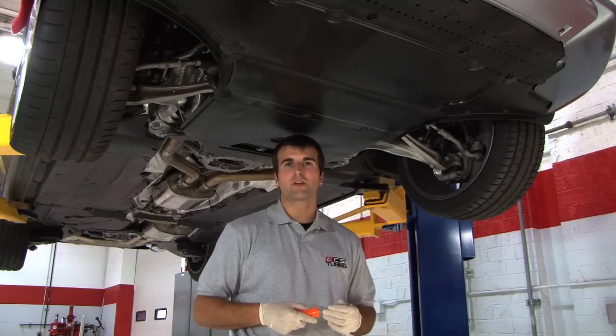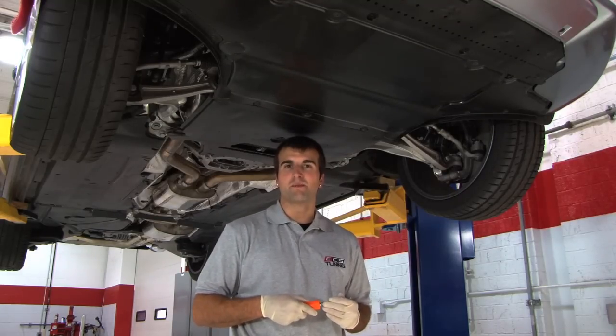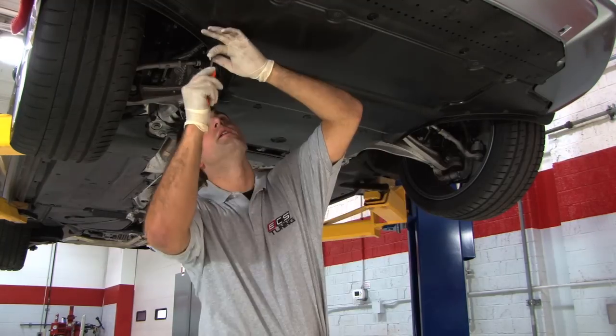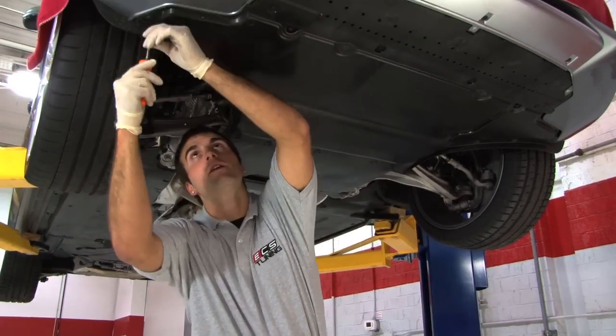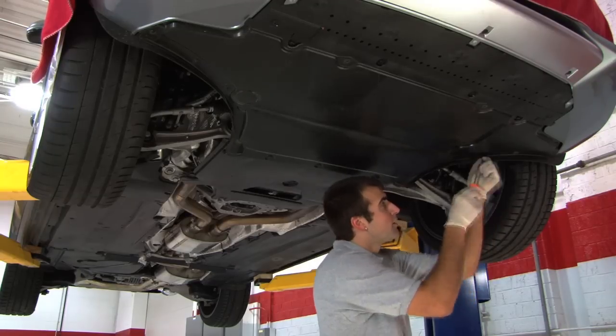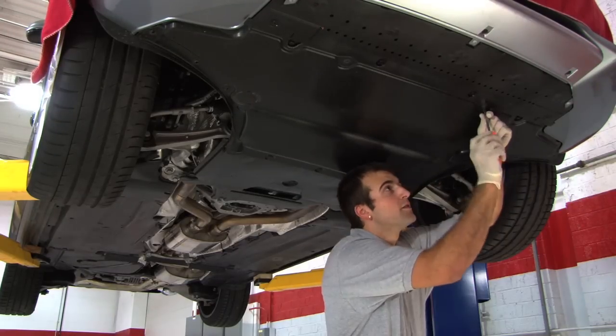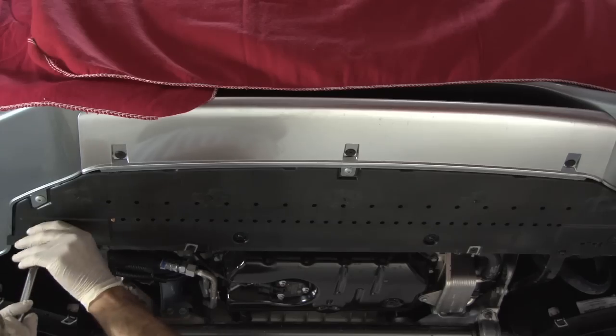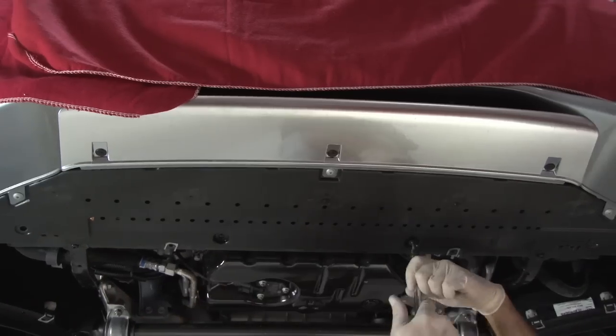To start the installation we're going to remove the 11 quarter turn bolts on the belly pan. Next remove the six T30 bolts underneath the radiator.